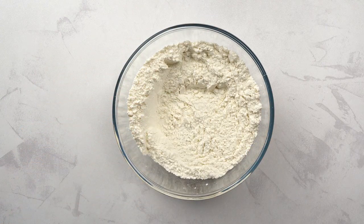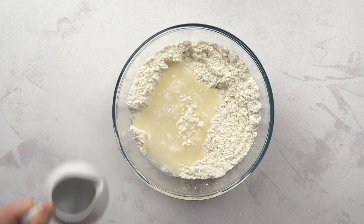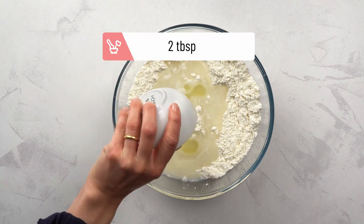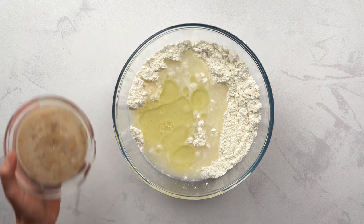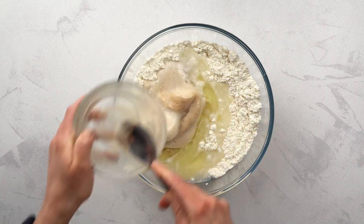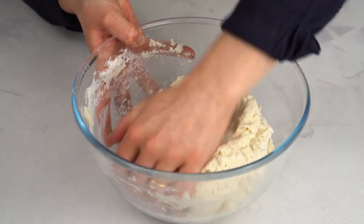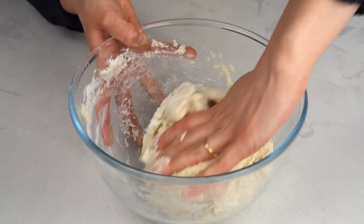Now pour in the liquids: the remaining water, almond milk, veggie oil, a little vinegar, and our yeast mixture. Give everything a thorough mix, and then knead the dough in a bowl with your hands. The dough should be smooth and pliable.